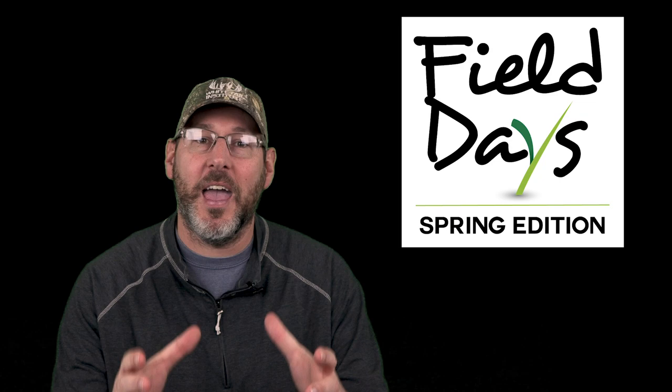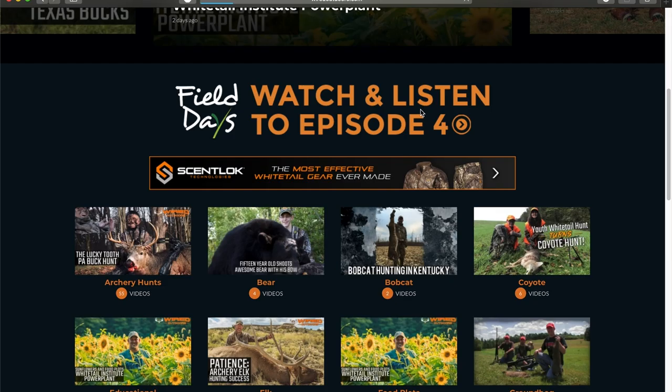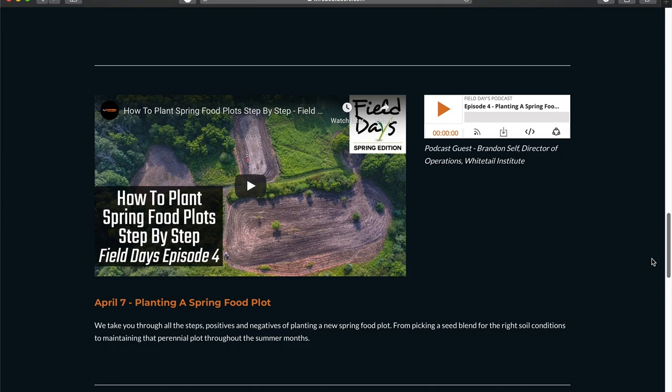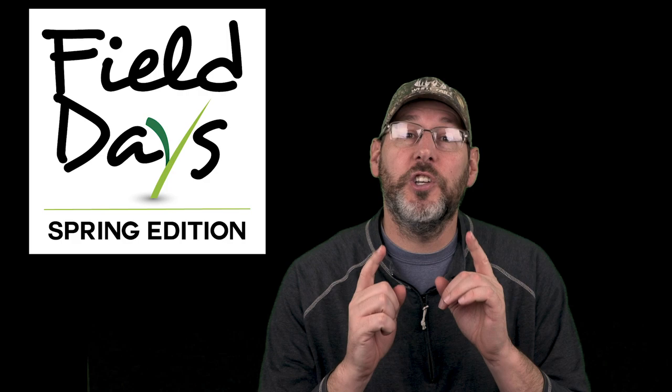Hey everybody, Jason here with Field Days. Let me begin by saying a big thank you to everybody out there for watching. This has been all spring-related food plot topics — we did a property tour, a couple frost seeding shows, a spring food plot show, and this is the last video in the series, all about spring food plot maintenance. We have two more podcasts after this, seven total podcasts and five videos.